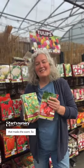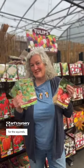That masks the scent. You can also try things like chicken wire. There are some products that will also mask the scent, so it's all about disguising where you planted your delicious bulbs for the squirrels.